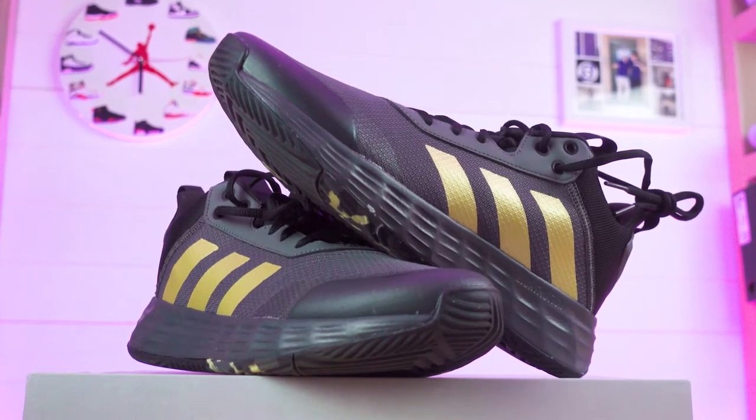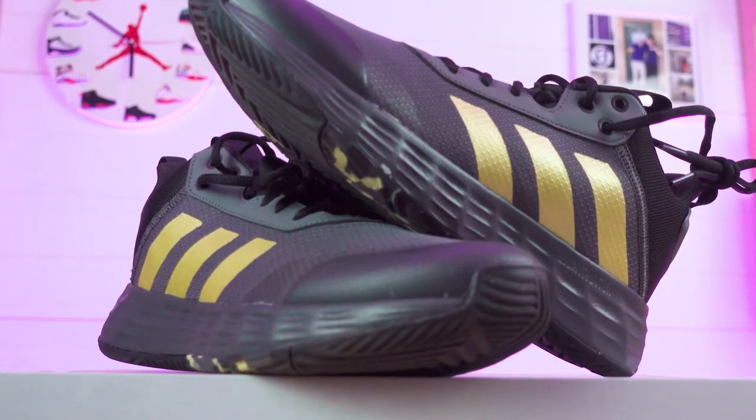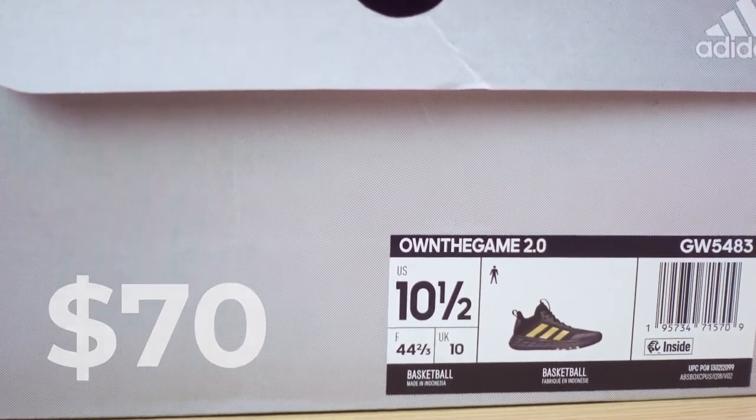This is the Adidas Own the Game 2.0 model — Own the Game, all one word, no spaces. This is going to be a really low retail price, as low as $70 right now, and I think that has to be the cheapest Adidas shoe I've played in. This is the second model in what seems to be a new line for Adidas. I didn't get to play in the 1s, but if you did, those look nearly the same as this year's model, and honestly that's not going to be anything too special.